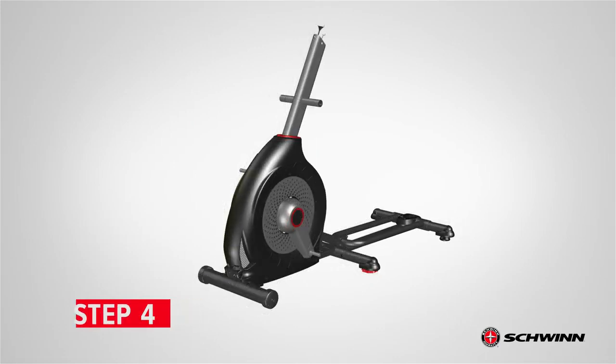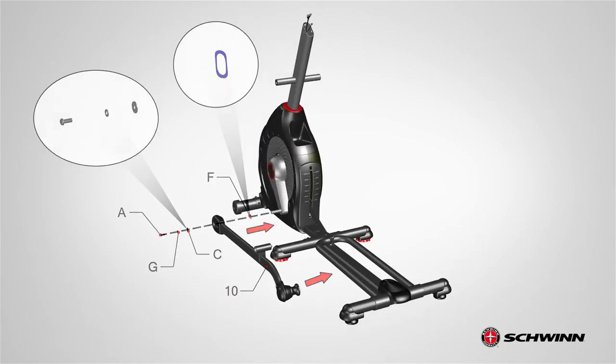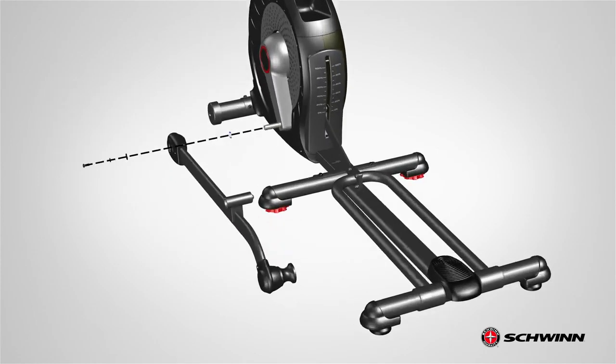Step 4: Attaching the Legs. Begin step 4 by placing the left leg, part number 10, at the bottom left side of the assembly. The front portion of the leg slides into the rod on the side of the frame, and the back portion goes over the rail assembly. Secure the left leg using one part A screw, one part G lock washer, one part G wide washer, and one part F wave washer. Before attaching the left leg, slide the wave washer into the rod on the side of the frame.